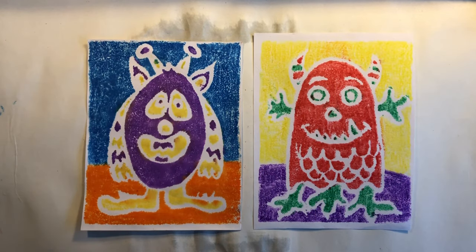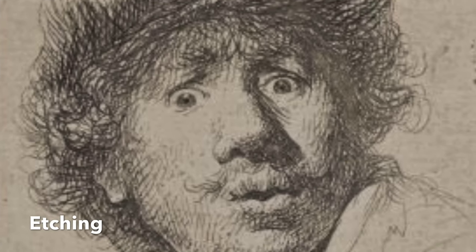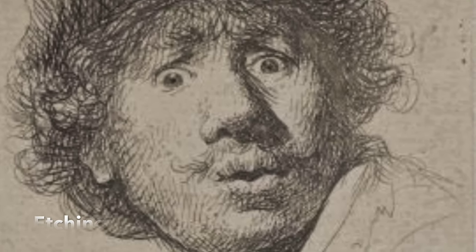Today we are going to learn about a type of printmaking called etching. We're going to etch into a piece of styrofoam. There are three main types of printmaking: etching, like this self-portrait by artist Rembrandt.